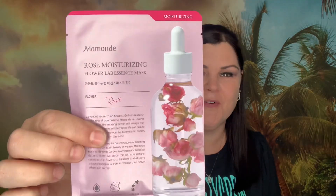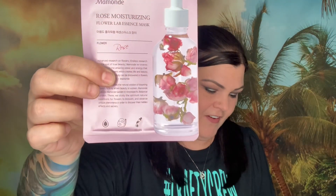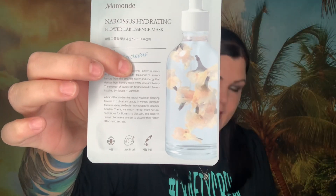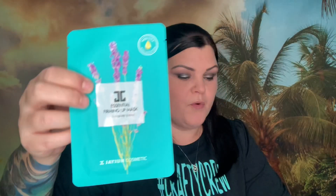Rose was on the front of this — 'In Full Bloom' — and it has some roses on it. Here's another rose one, here's a hydrating mask, and here is an essential firming mask. That is all of the masks that came in this month's Mask Maven.